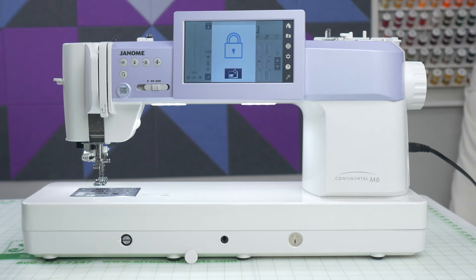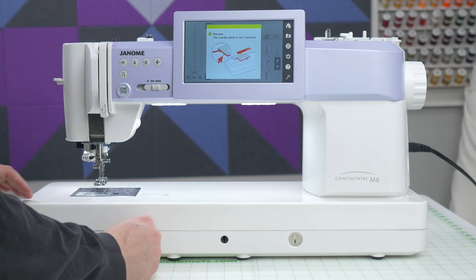Now that the correct plate is on, you should be able to use your LCD screen again. Go ahead and put your cover back on.